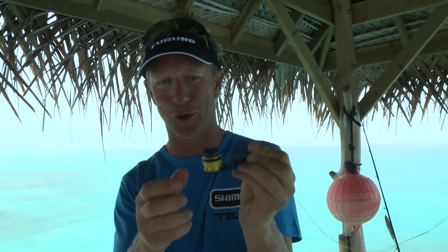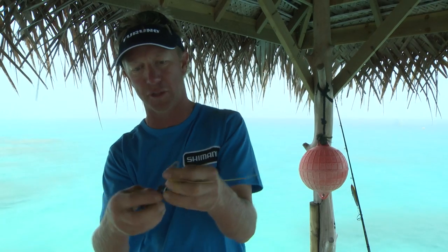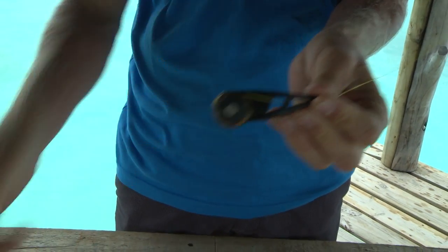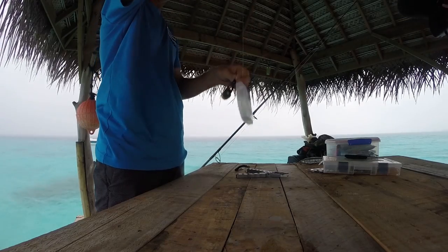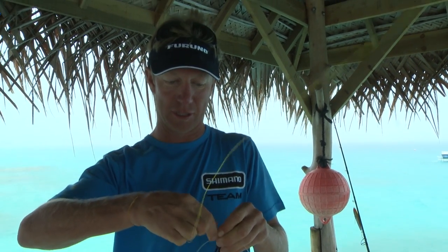This Shimano bobbin is a good one in particular because it's the only one I've seen that's got a little tensioning device on it, and that's quite important because we don't want our wraps in the PR knot to be loose. Now we take our fluorocarbon line — this is Oshia fluorocarbon. I just pull out as much as I need. I like the Oshia fluorocarbon because it is thin and it is strong, so it's good stuff.